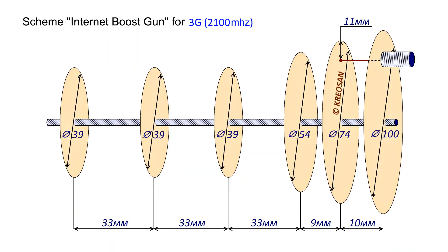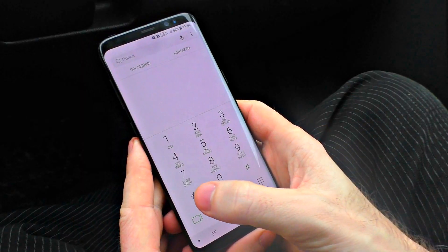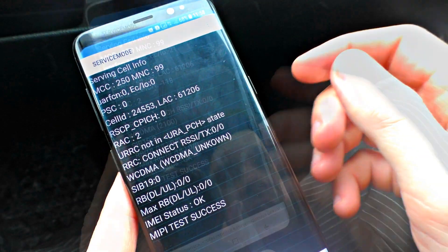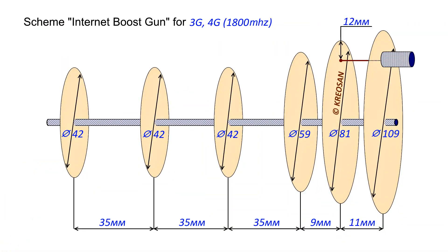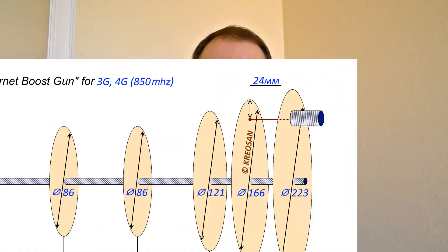Assemble the antenna properly and carefully. It's usually 2100 MHz for 3G and 2600 MHz for 4G internet, depending on what signals you have in your area. But sometimes you can find some strange frequencies, so it's important to pick the right scheme. I dial a secret combination and get to a secret engineer menu. Pay attention to the lines that show the frequency your provider uses — there's 2100 MHz, the most common for 3G. But you may find others — it may be 1800 MHz, or even 850 MHz used by some rural providers.